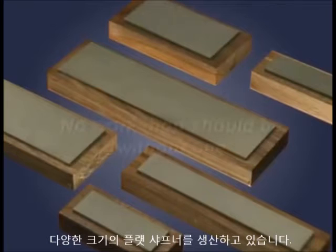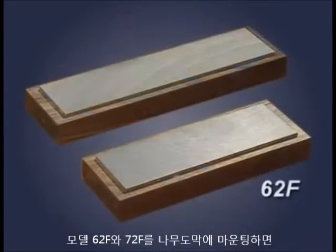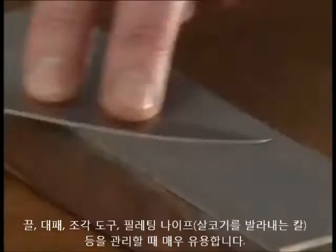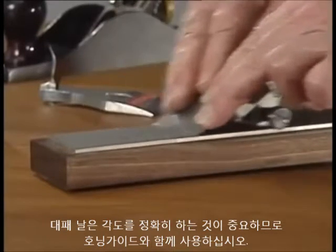This is the EZ-Lap range of flat diamond sharpeners. There's no substitute for one of these in the workshop. Take the Model 62F or 72F — mounted on a wooden pedestal, these are the ideal choice for the person who regularly sharpens chisels, plane blades, wood carving tools or filleting knives. For real accuracy of angle when sharpening a plane blade, use it in conjunction with your honing guide.